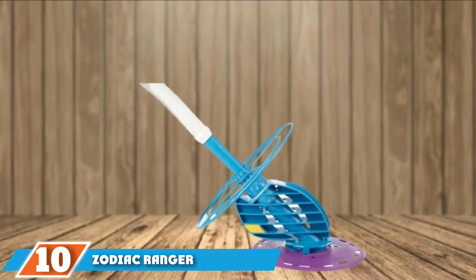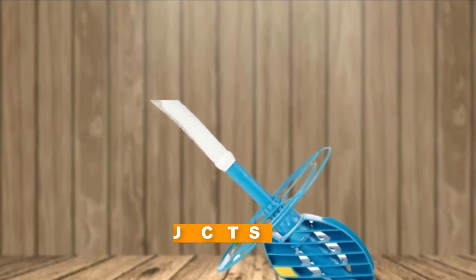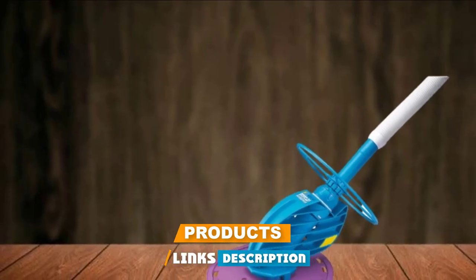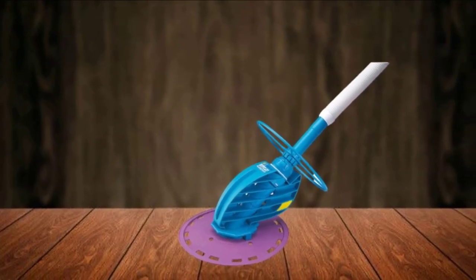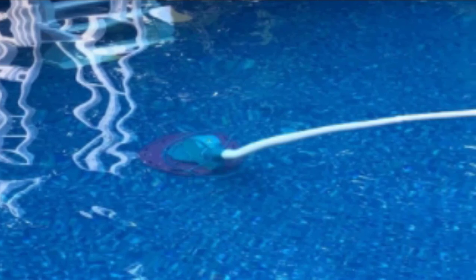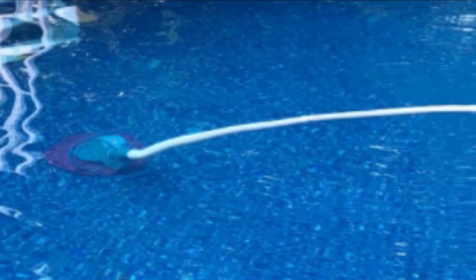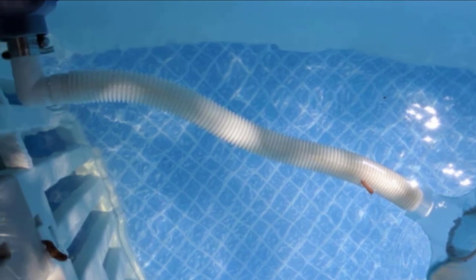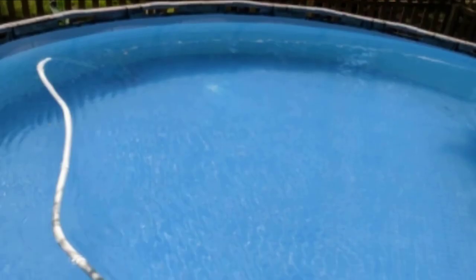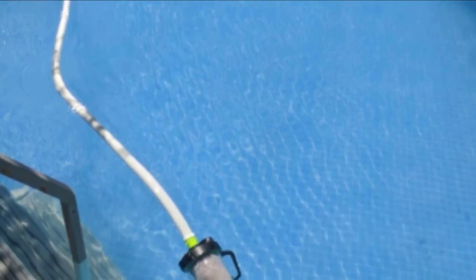Finally, the number 10 position is the Zodiac Ranger Pool Cleaner. This is another best suction side pool cleaner that works great at cleaning permanently installed above-ground swimming pools, including dished-out bottoms up to 72 inches. It is not suitable for inflatable or soft-sided pools. It comes pre-assembled so setting it up is easy. It is equipped with a disc that enables it to glide effortlessly along the pool bottom, up the walls, and around steps, vacuuming the entire pool. It also features a deflector wheel that keeps it from getting stuck on steps, ladders, and corners. It sucks up anything that will fit inside the tube, including larger debris like leaves, and has solid build quality with only one moving part for quiet, low-maintenance operation.